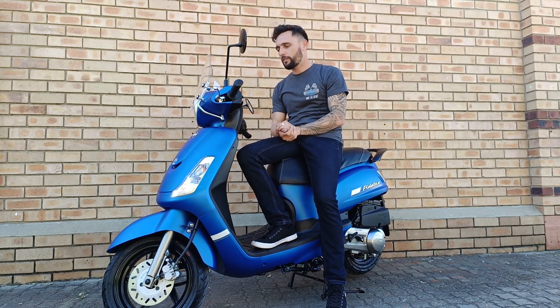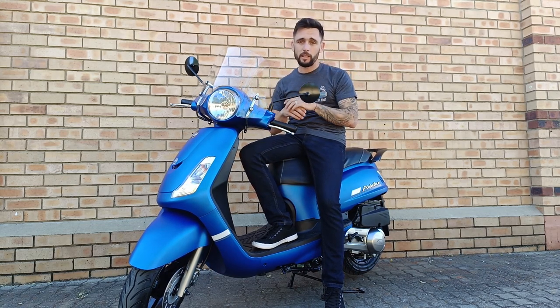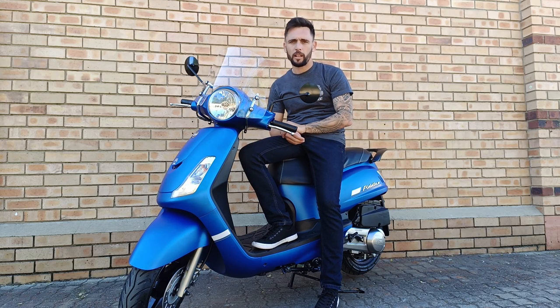With a 150 versus a 125, people like the 150s a little bit more because the top speed is the same — there's not a lot of difference there — but it gets there quicker. Uphills it's a lot stronger, so it makes the riding a little bit better.